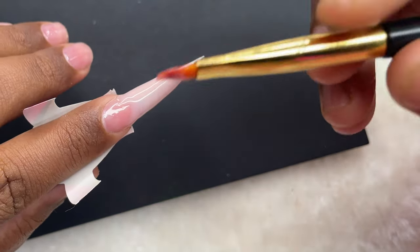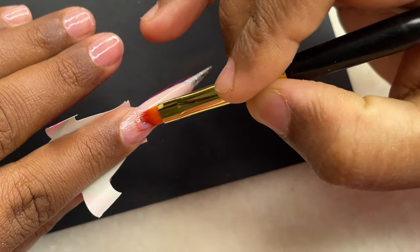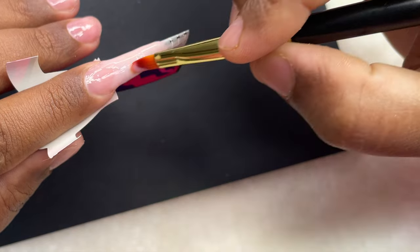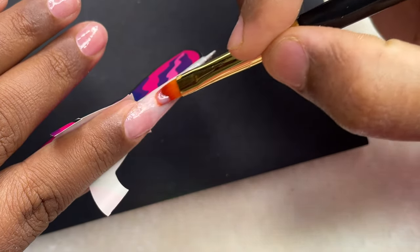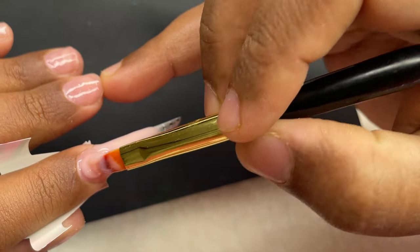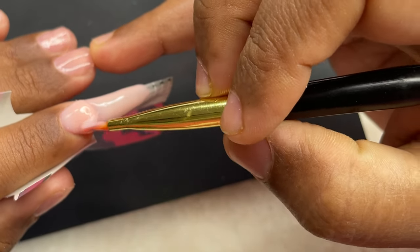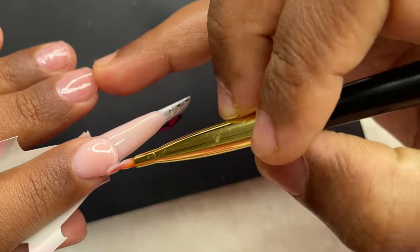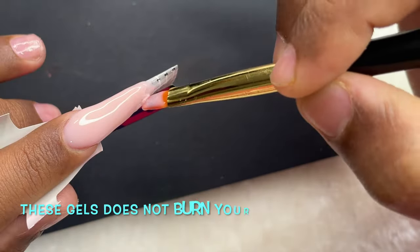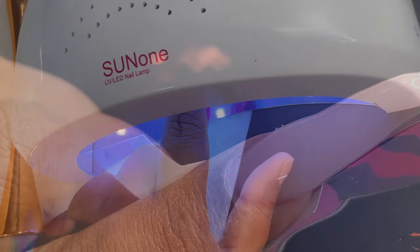After securing the free edge area, I use the leftover gel from the brush to grease the natural plate. When you do this, do not cure it — just apply a very thin layer. This is to let the cuticle bead move around so we can get as close as possible to the cuticle area without flooding it. Then I pick up a big enough bead to cover the entire nail surface, placing it a little away from the cuticle, then extending the gel to the free edge. I also focus on the apex area. Tip: keep the finger pointing downward so the gel won't flow onto your side walls.